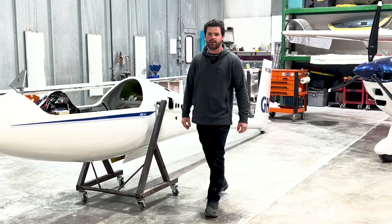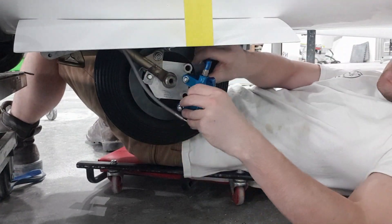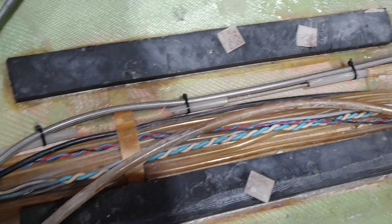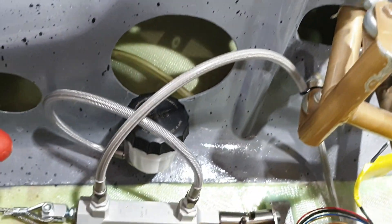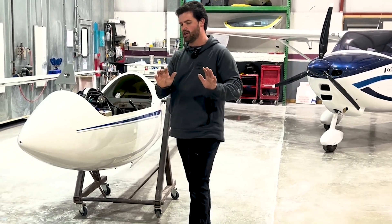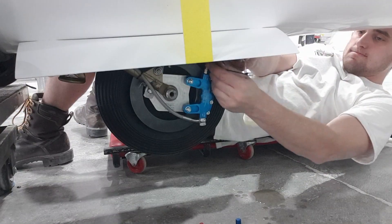Eric started by replacing the old wheel with the new wheel and the new disc. We ran the hydraulic line up from the gear well into the cockpit, fitted that onto the master cylinder and connected that to the cable operated heel brake. We then got our DOT 4 brake fluid and bled the system.